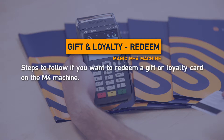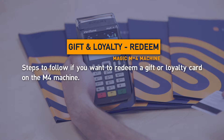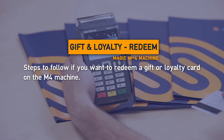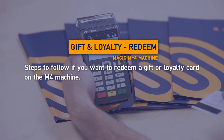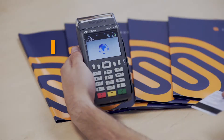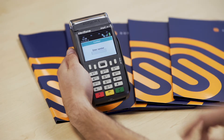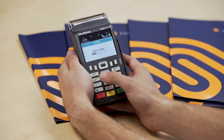Redeeming a Gift or Loyalty Card on the M4. Swipe the SureSwipe Gift or Loyalty Card. Enter the cashier number and press the green button.